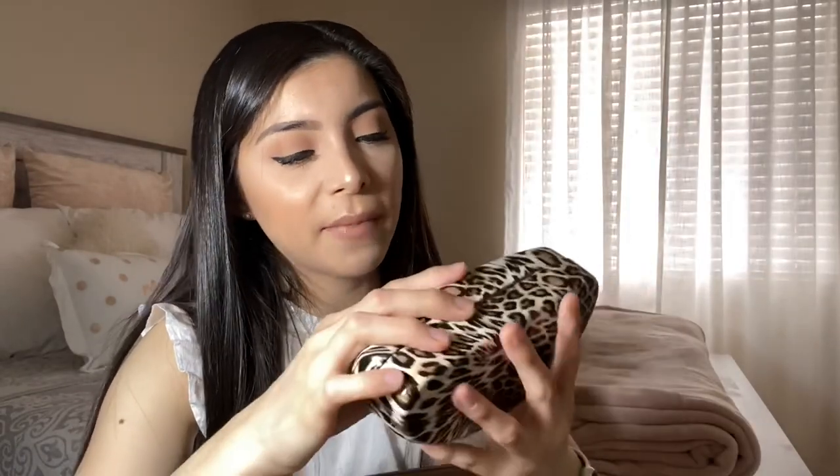Next I have a Steve Madden sunglasses case — I got this at TJ Maxx. I kind of like this style but I want to get something simpler next time, like a plain black or white case that matches with all my purses. Inside I have sunglasses from Express. I love Express sunglasses — they're so pretty, gold and black, and they have 100 UV protection.